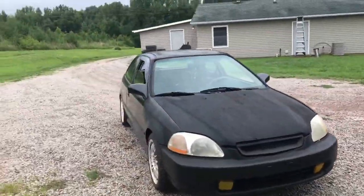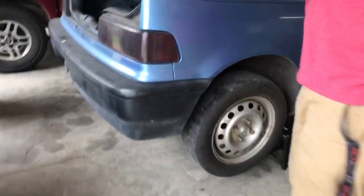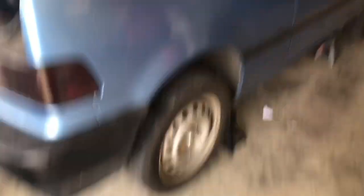Alright y'all, we are back at the shop. We had to get a wheel lock key because it had some aftermarket lug nuts on it, and the car unfortunately did not come with a wheel lock key. We're probably just going to have to full send that one off.